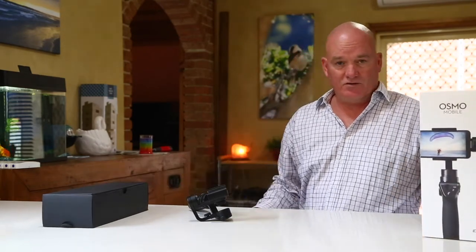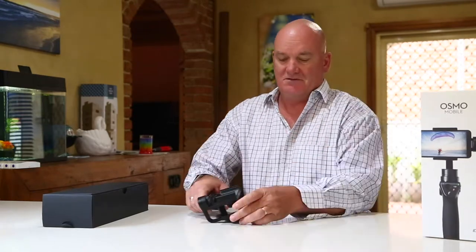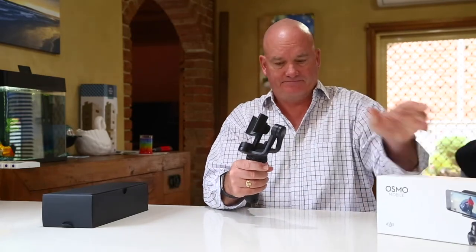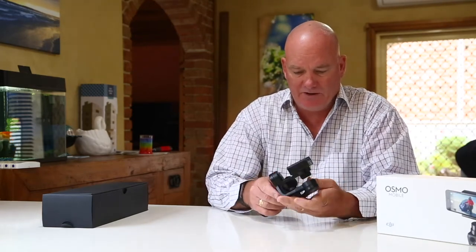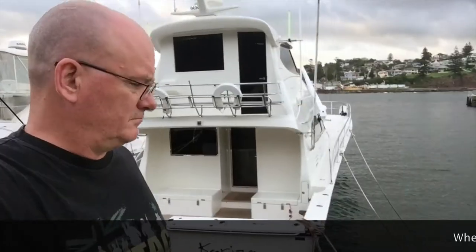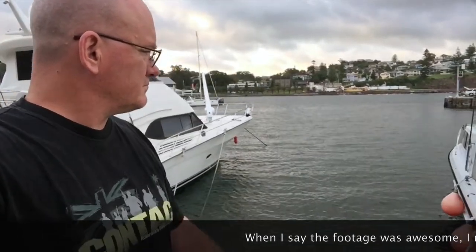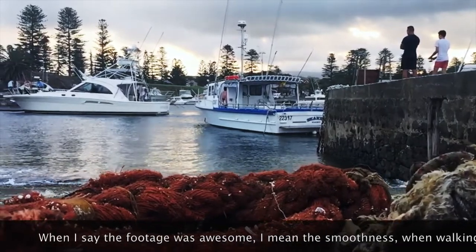I've decided to do a comprehensive review of the DJI Osmo, and there are a couple of things I want to say about this thing. The footage I got initially out of it was awesome — I really loved it. I thought it was going to be the bee's knees, but I started to run into some problems after about two or three days.